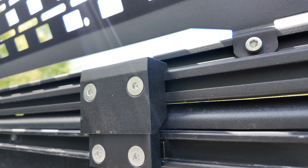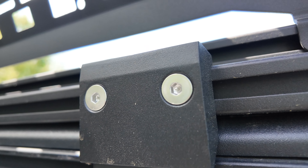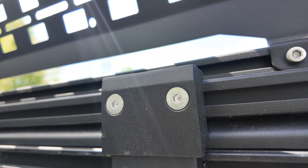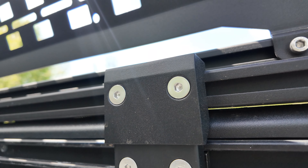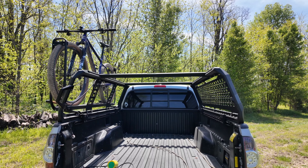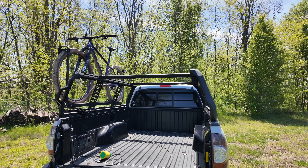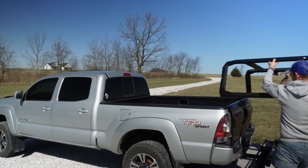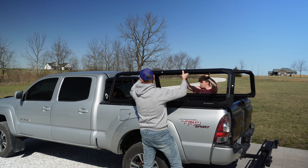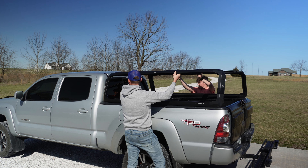One thing I really like is they used a form of secure Allen key — the Allen key actually has a little nub sticking in the middle of it, so you're going to need a specialty Allen key to remove this. That means somebody can't just come along and take the Ibex system off your truck. Speaking of being able to remove this, the thing is super lightweight. I was really shocked at how light it was. If it wasn't physically so big, the average person could probably put it on the truck themselves, but with two people it's an absolute breeze. The aluminum really does make it super lightweight.